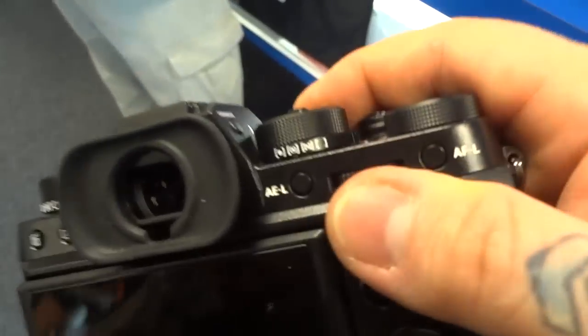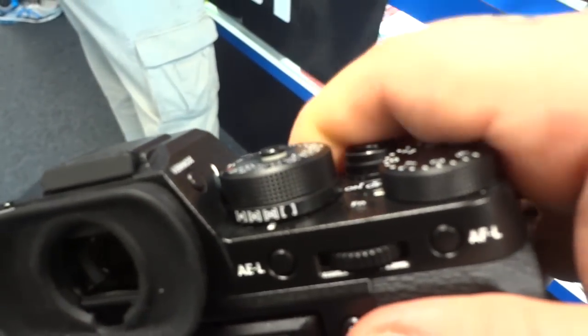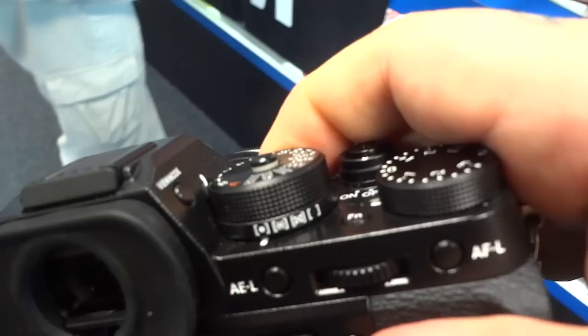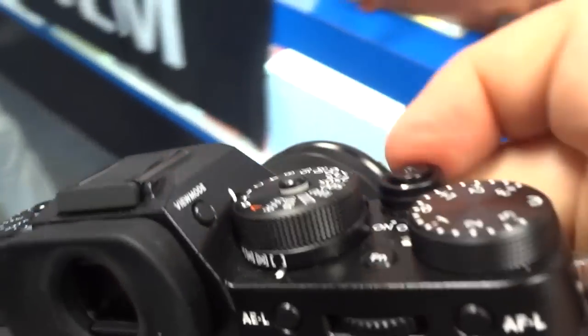There's also an additional metering mode — average, matrix, spot, and center. This is the spot, center, matrix, and average mode. It's just for battery.